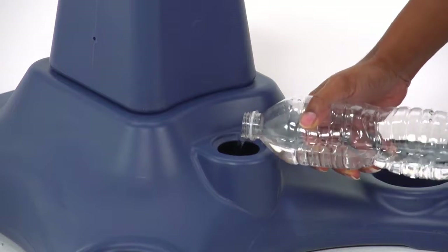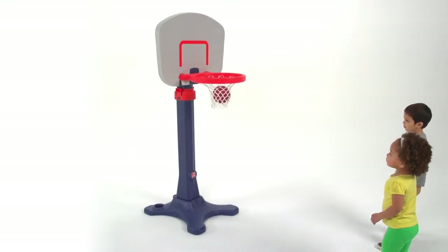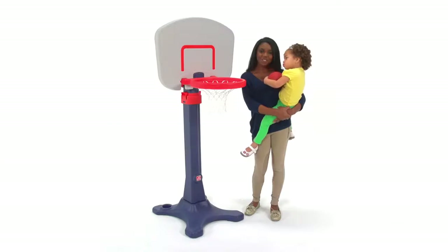For peace of mind, the base can be weighed down with sand or water for sturdier play. Made in the USA, the Shootin' Hoops Pro Basketball Set is built of strong, durable materials that stand up to daily play. The Shootin' Hoops Pro Basketball Set by Step 2.